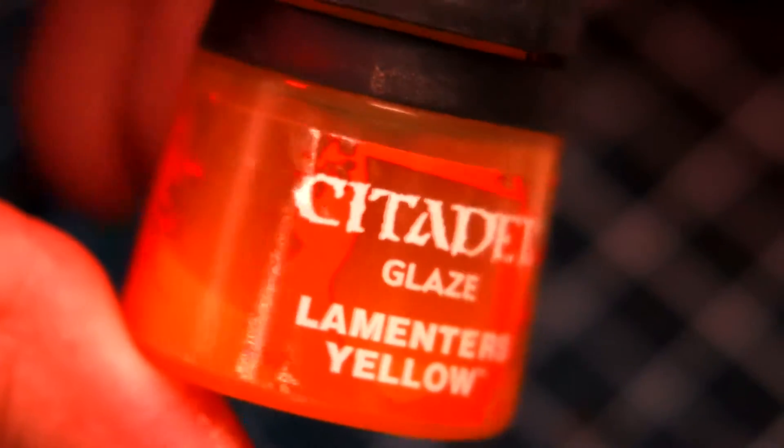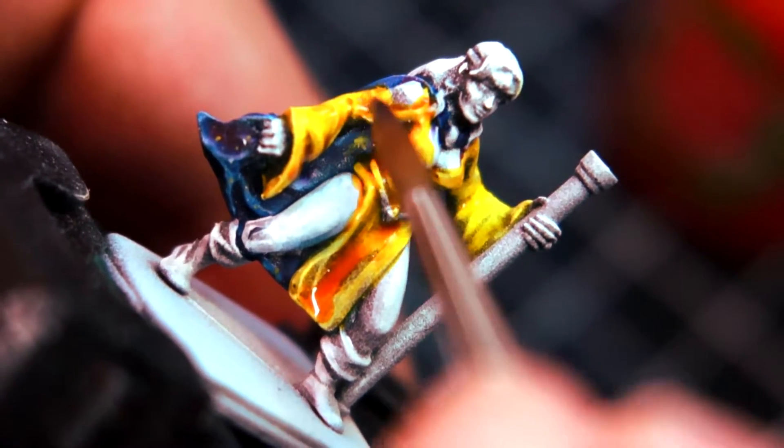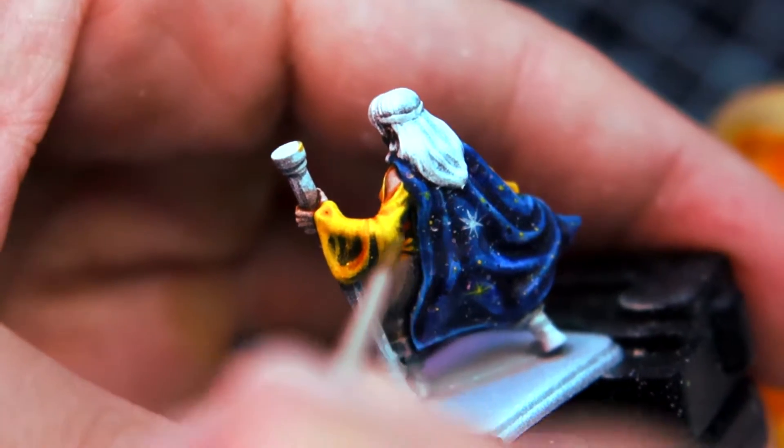Let's paint the tunic. I'm going to use yellow because it goes great with blue. First we're going to use Lamenters Yellow and then Cassandore Yellow. I will finish it off with highlights of pure yellow paint.